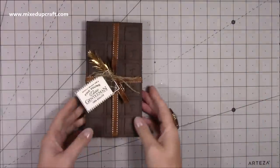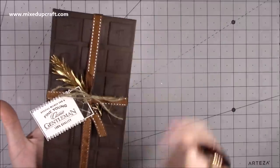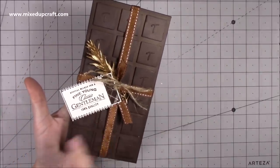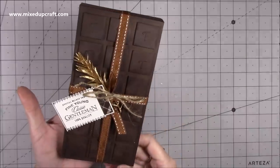So here is my version. I have finished it off with a lovely little bow and I've used the Fine Young Classic Gentleman '100% Quality' stamp. I used this on the wash bag tutorial as well, and I will share the whole Father's Day playlist so you can see that if you've missed anything.